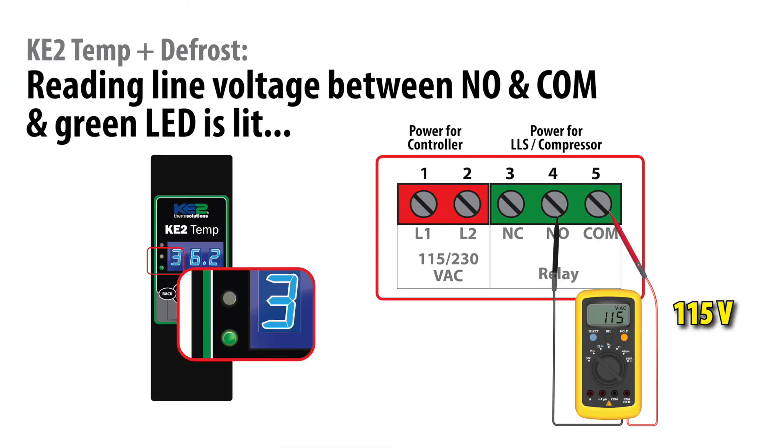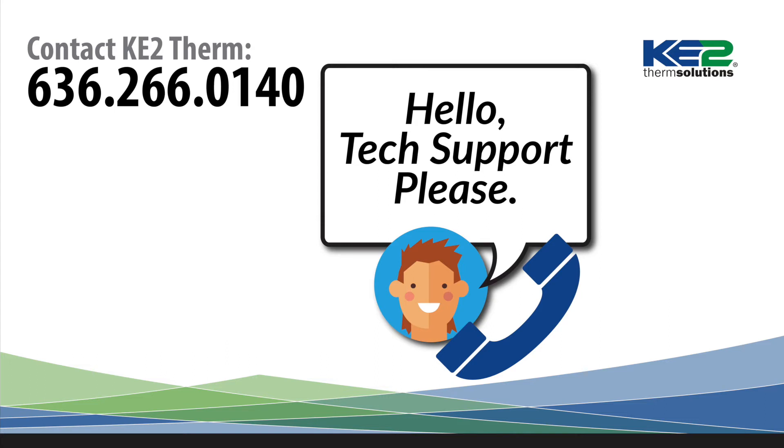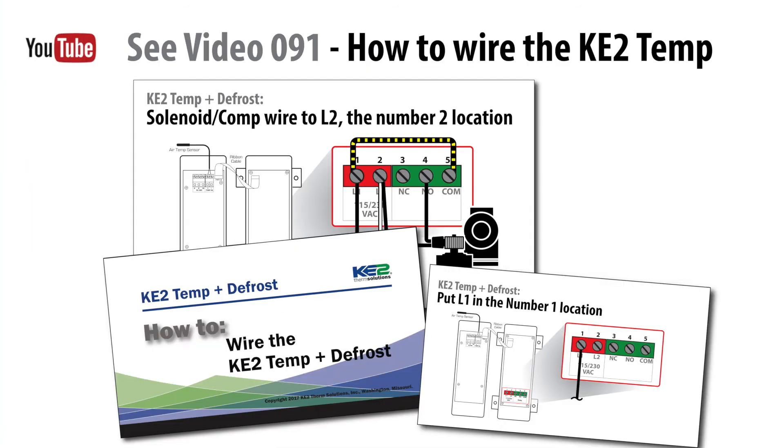If the voltage between the common terminal and normally open terminal of the controller is still reading line voltage and the green LED to the left of the display is on, then usually the controller has been damaged and must be replaced. Contact Ketotherm's technical support to confirm your findings. If either of the first two voltages are not correct, there is a wiring problem that must be investigated and corrected.